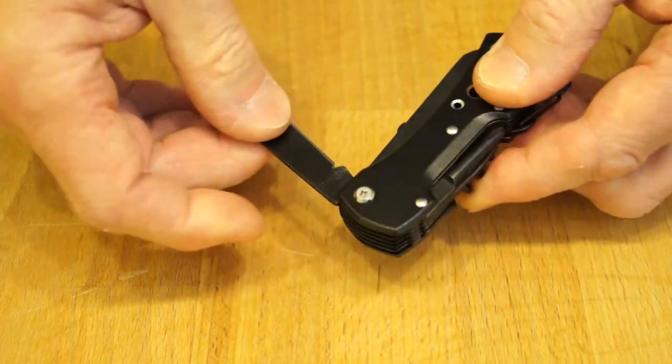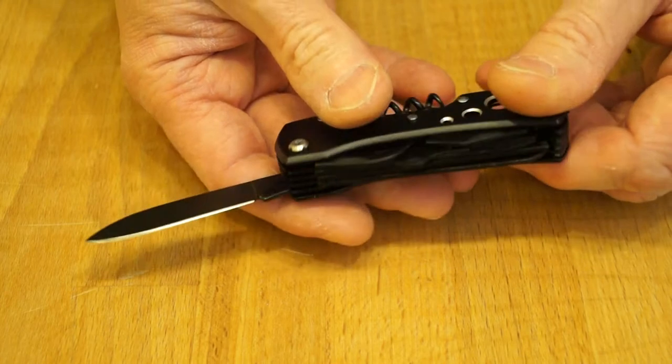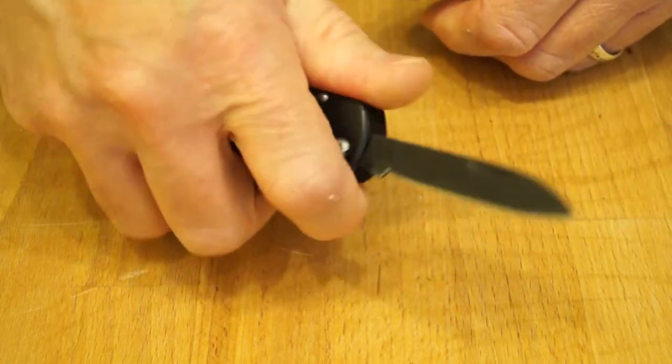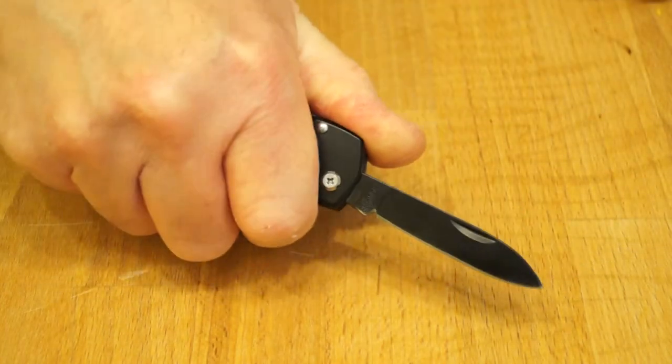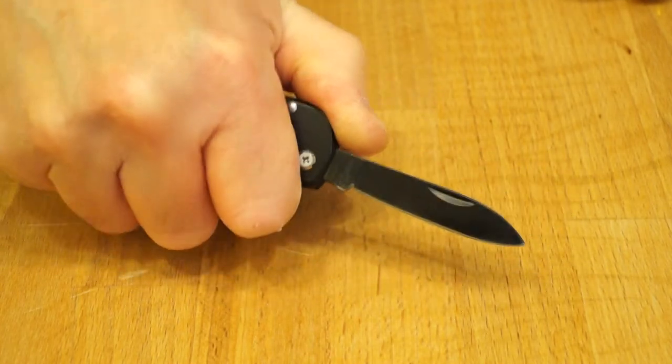The main blade is also a slip joint — it's non-locking — so this thing should be a legal UK carry. And it is quite nice to hold as well actually. No hot spots that I can feel at all.